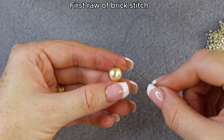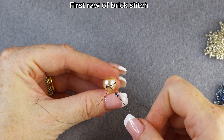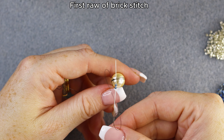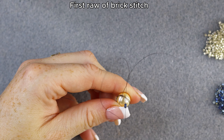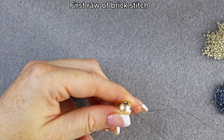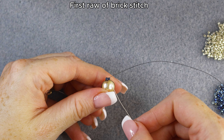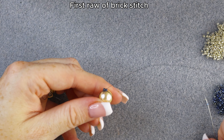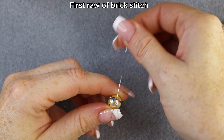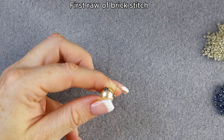You're going to pick up two Delica 11/0 and go under these two strings we just added. Make sure when you do this not to scratch the pearl with your needle. Pull like this, then go through the last delica you added and pull slowly — two Miyuki are now situated on the string. Now pick up only one delica, go under the strings, pull slowly, then back through the last delica you just added. This is the brick stitch.